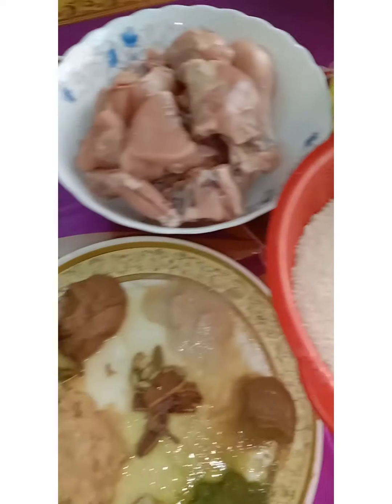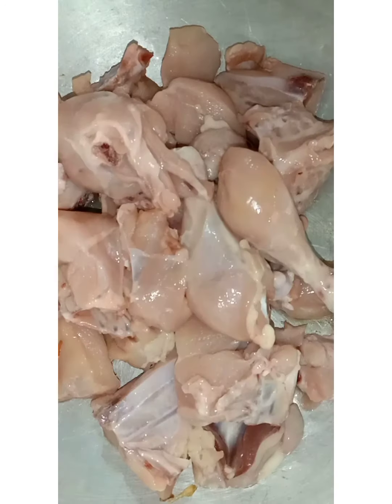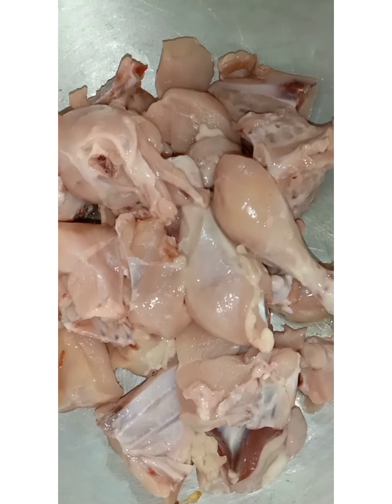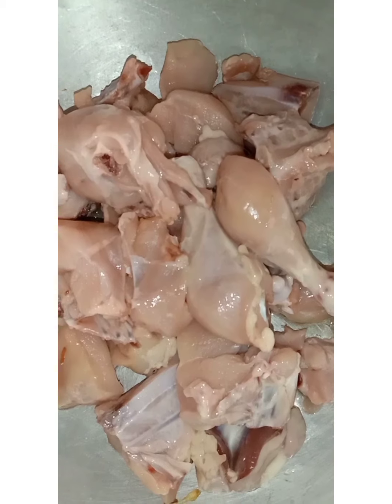Next I'll cook chicken. I have been eating all the way. Now I give you a list of meat.